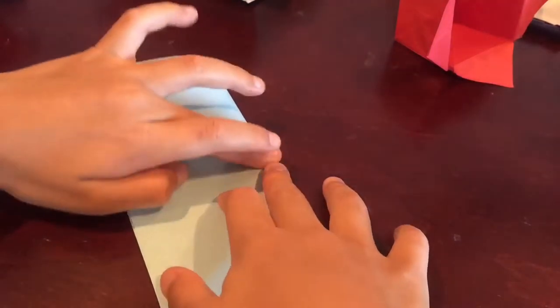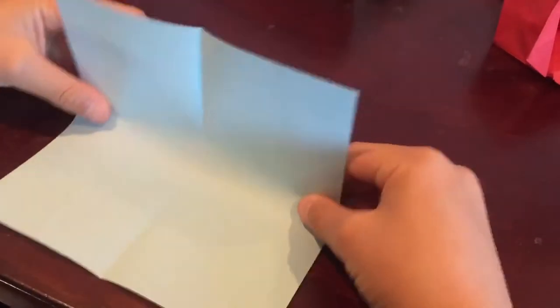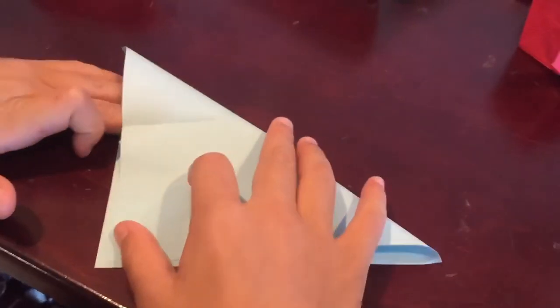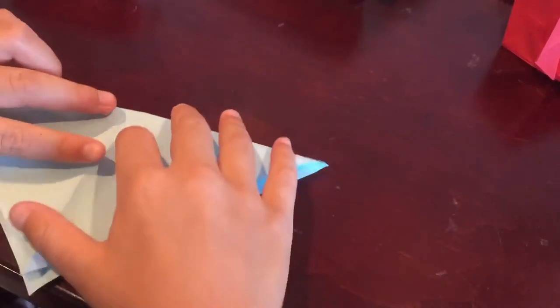Fold in half, then open it up and put it down this way. Open it up, flip it over, and fold it down this way. Open it up and put it down this way.